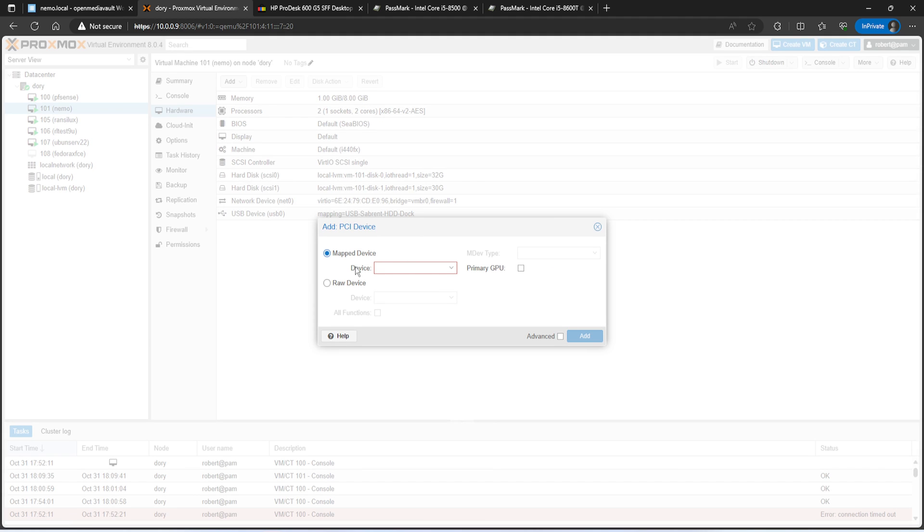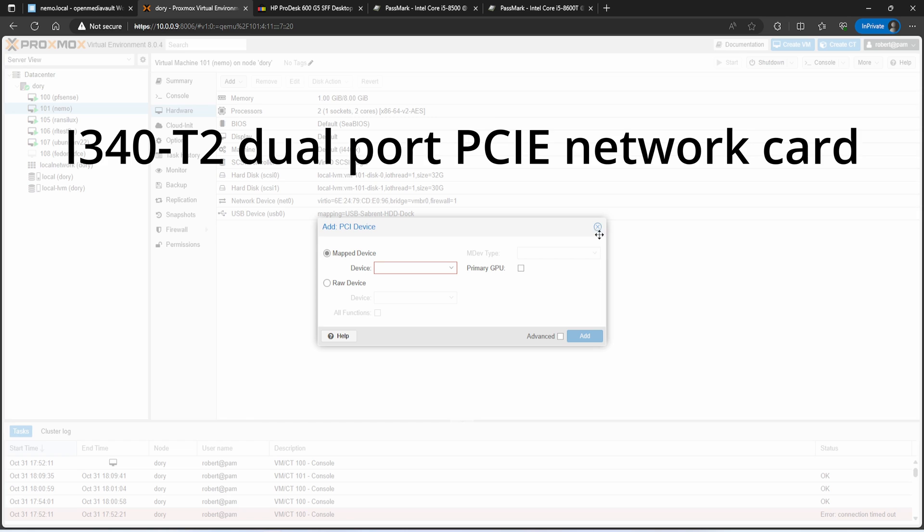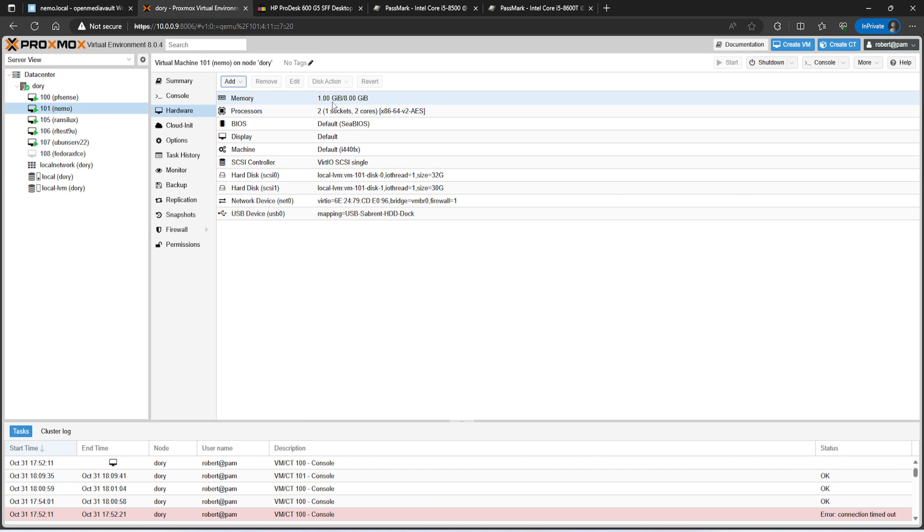For PCIe device passthrough, go to map devices and you'll see the mapping set up for pfSense since it uses a dual-port NIC. For the NAS VM, I went with two CPU cores — with just one I didn't have enough processing power for 1Gbps throughput over SMB. For RAM I initially did 4GB which worked fine, but after installing the Docker Compose plugin I went to 8GB. I have two virtual hard drives: a 32GB drive for the OS and a 30GB drive dedicated to Docker.